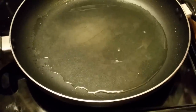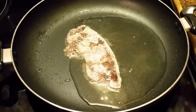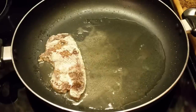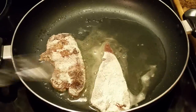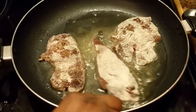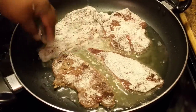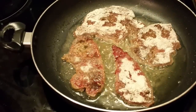Y'all, this smells good in here. I'm adding my liver. Turn my heat back up. We don't want to cook our liver too fast — we want all our flavor in this liver. I got my stove on like six, I don't want it to cook very fast.